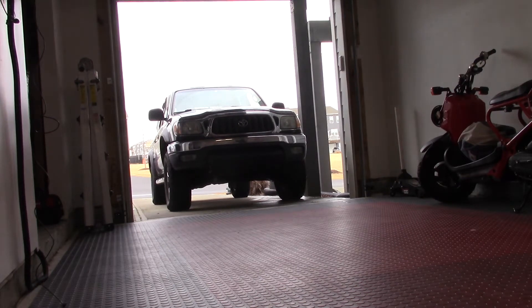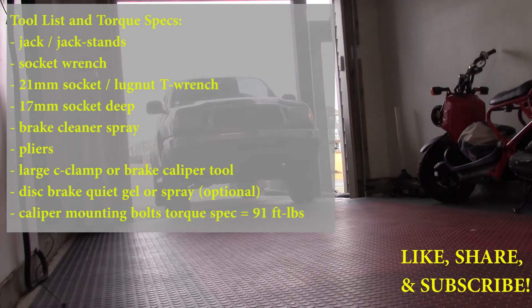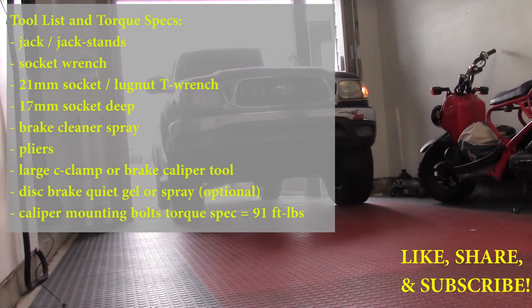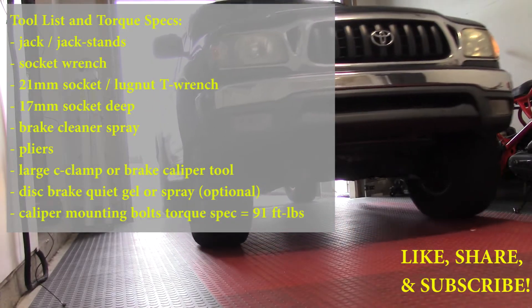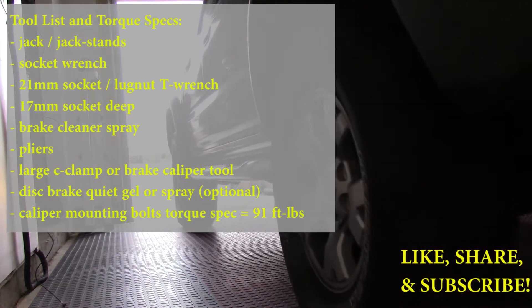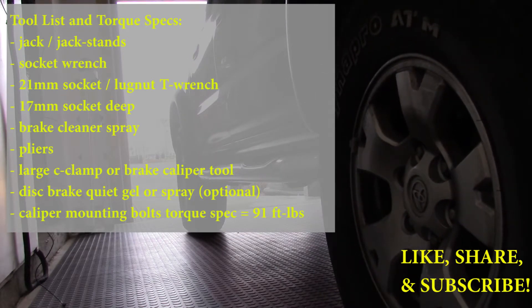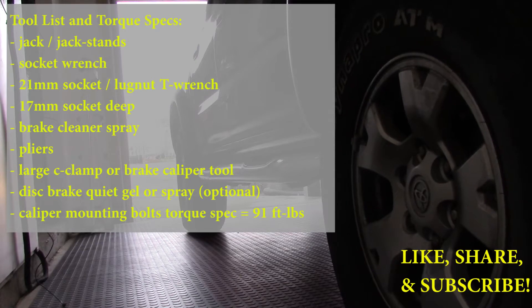Welcome back, it's your guy Engineer Mojo with another tutorial video. Today it's a 2003 Toyota Tacoma brake pad and rotor change. Fast tools you'll need are a jack and jack stand, socket wrench, 21mm socket for your lug nuts, 17mm deep socket for your caliper mounting bolts, brake cleaner spray, pliers, large C-clamp or brake caliper tool — which you can rent for free from your local auto parts store — disc brake quiet (optional). This process applies to all first-gen Tacomas, 4Runners, and T100s. There'll be some slight variations if you have a five-lug but not too much difference.